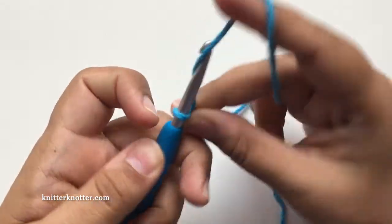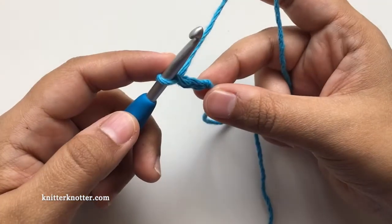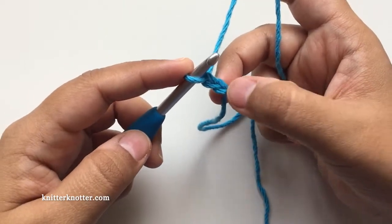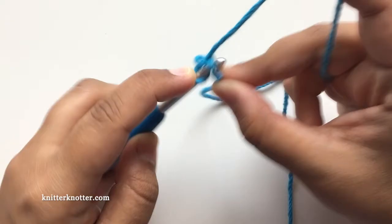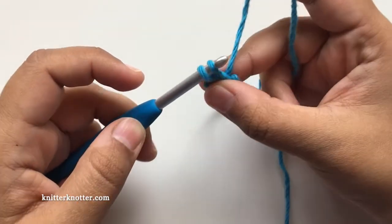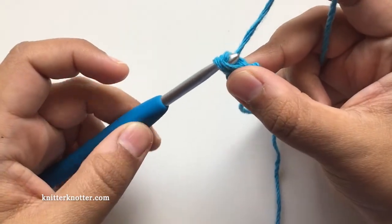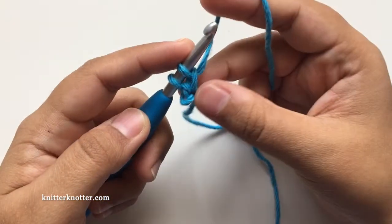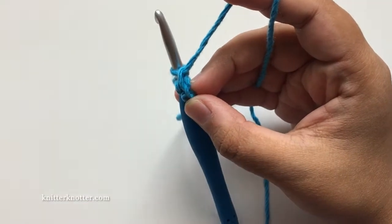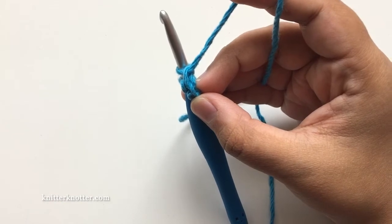I'm going to start with making a slipknot. You start by making two chains — one and two — then find the first one, insert the hook there, yarn over, pull through. Make sure it's not tight, then yarn over and chain one. That right there is the bottom chain, the first chain we made for the bottom of our foundation row.